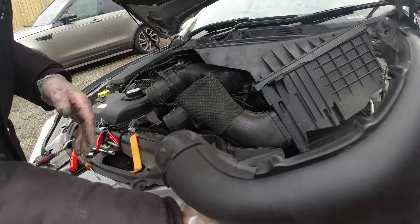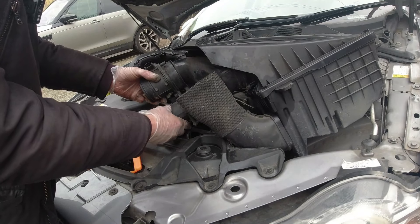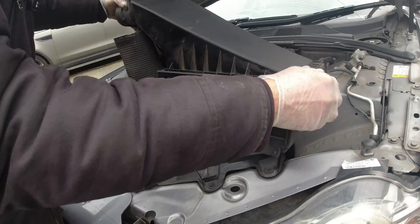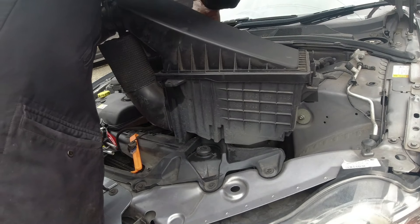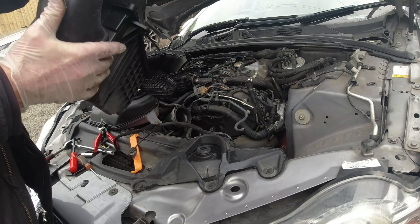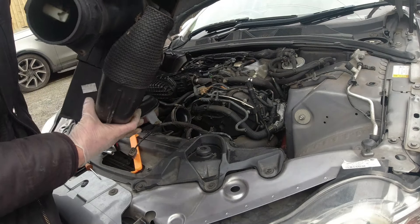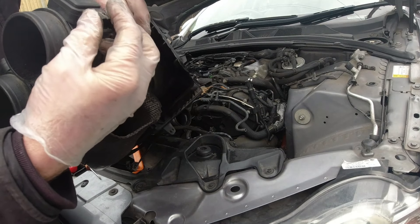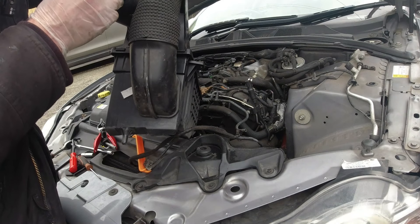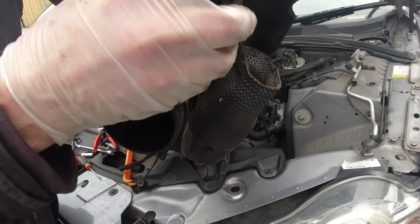Right, so the air intake is off with the three little clips. There are actually two inlet or outlet pipes here. Once we get this one more pipe off, in there we have two MAF sensors. One thing I noticed is it's a bit corroded in there because we had that major water leak that sprayed everywhere. I'll give all this a clean — they do look a bit grubby.